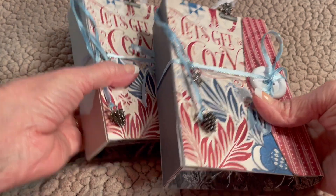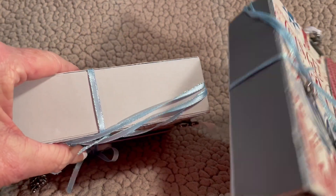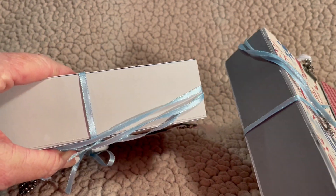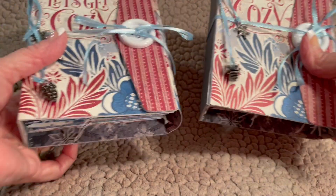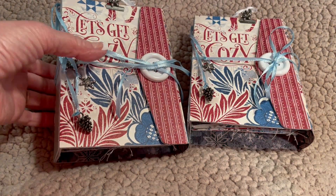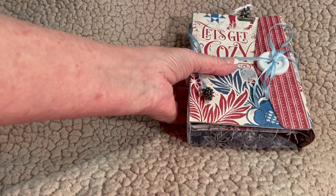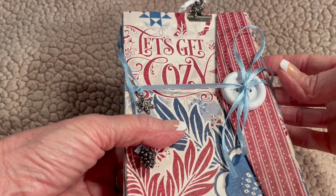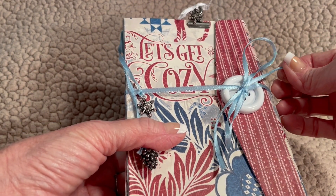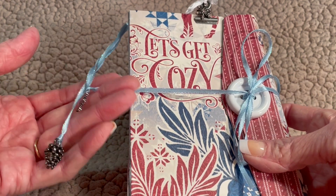I've got here two books that I've made, and they look just alike, except the difference is the light gray and the dark gray. This was just some cardstock that I had on hand here in Florida. This is going to be a gift for my bestie for her birthday, which was today actually, and we celebrated it on Friday together.